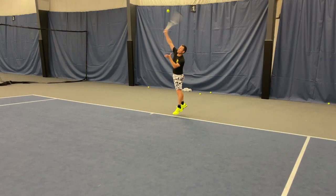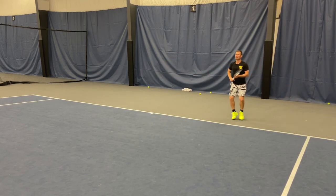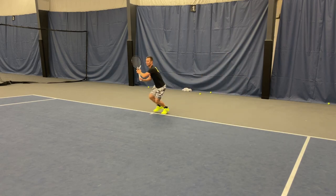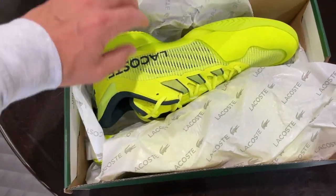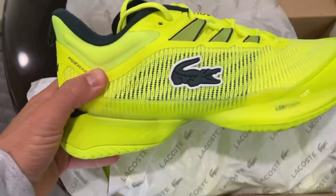What is going on everyone, we're finally back and we're doing something completely different in this video — a shoe review. We are going all out on Medvedev; we already covered his racket and his string, so let's finish this Medvedev series off with a look at his shoes, the Lacoste AG LT23.